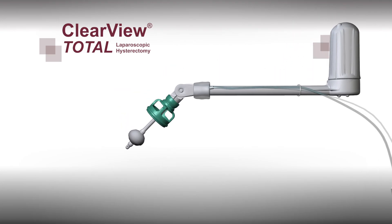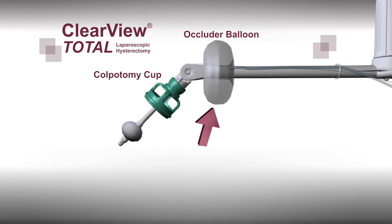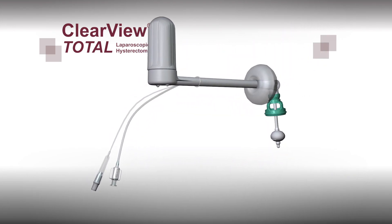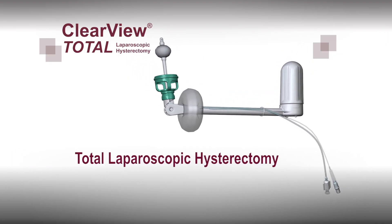In addition, Clearview Total includes three different sizes of colpotomy cups and an occluder balloon. Clearview Total is designed for use in laparoscopic procedures where it is desirable to delineate the vaginal fornices, specifically total laparoscopic hysterectomies.